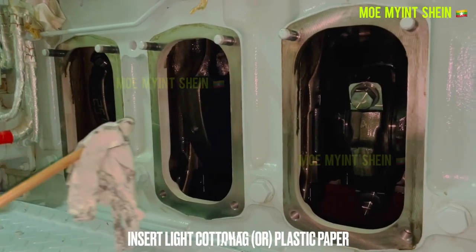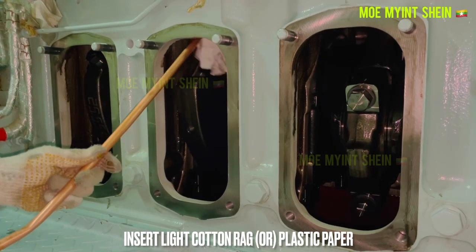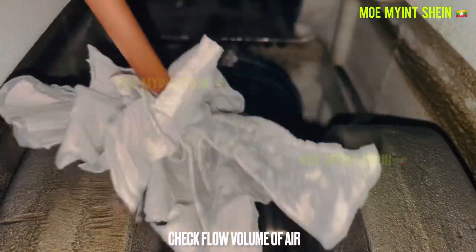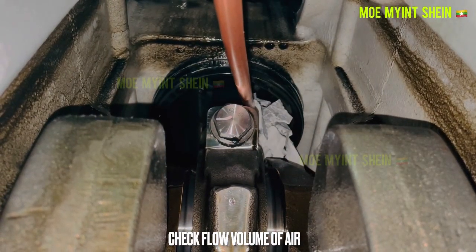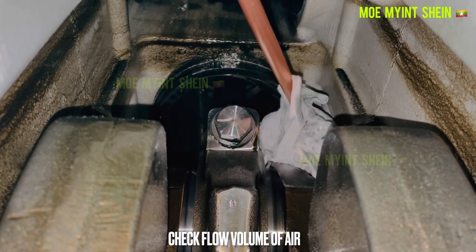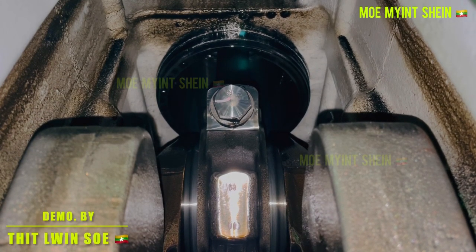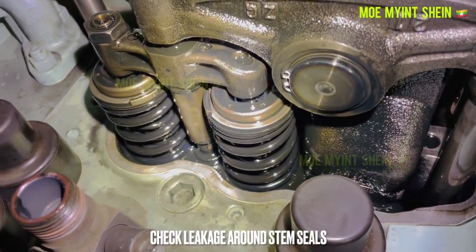Tie a light cotton wrap or plastic paper at the end of a rod and insert it from the crankcase opening. Check the flow of air — even with perfectly sealing piston rings, a minimum flow of air will pass through the ring gaps.